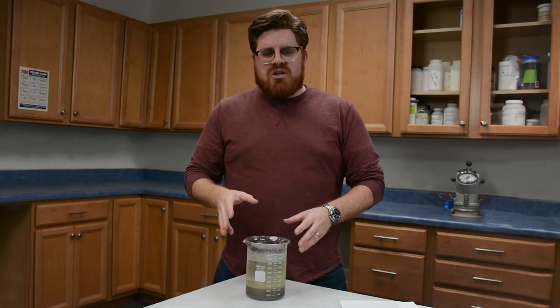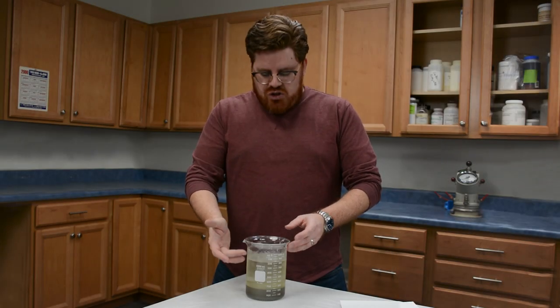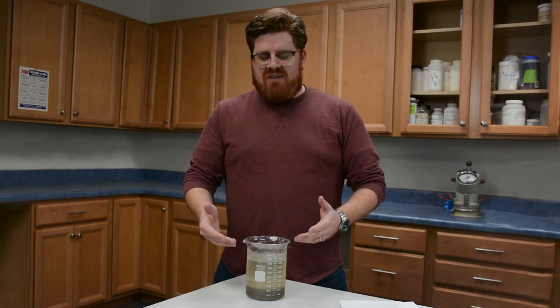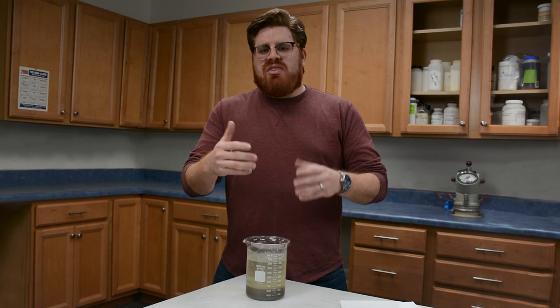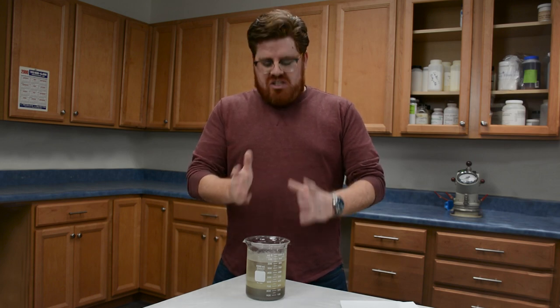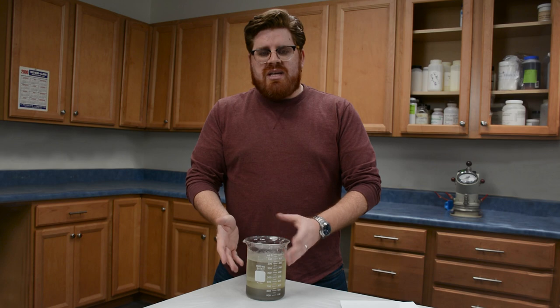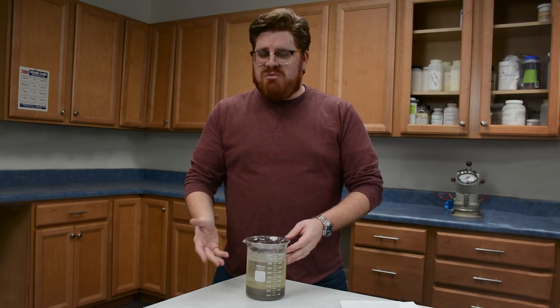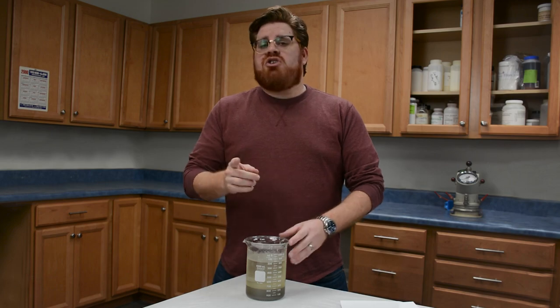When you think about concrete, specifically cement, you should realize that it creates a very mineral salt heavy and alkali environment. So when you're thinking about using an air entrainment agent, you need to use one that's going to be able to foam in these conditions. Because if it doesn't hold up, it's not a very good material to use. So let me show you what I mean.